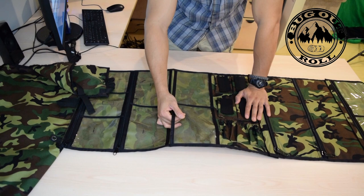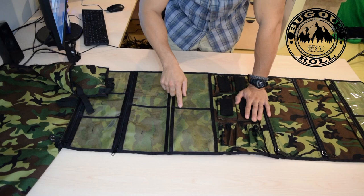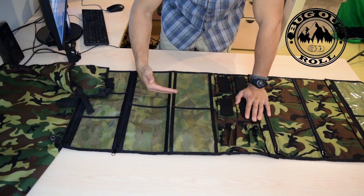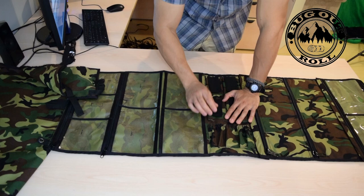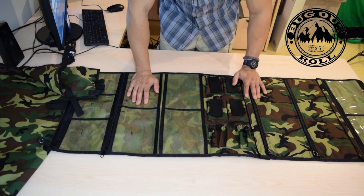Another thing we've done is we've double stitched the center section, which is just going to provide more security there. When we first did this roll, there was not even a strip of fabric there at all — just one strip of thread. So it just shows you how much we're progressing in terms of making this a more durable product. We've extended the length of the receiving Velcro patch, which is going to give you more security for the items you put in here. We've also put an elastic tension band so that the items you put in here are going to be more secure.